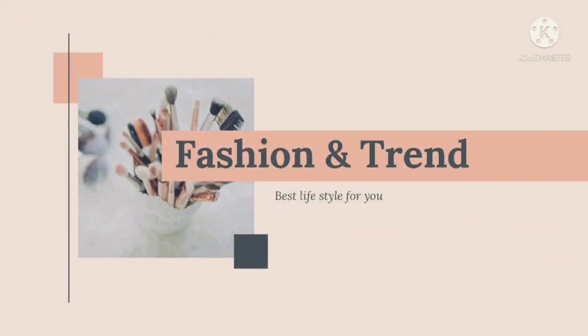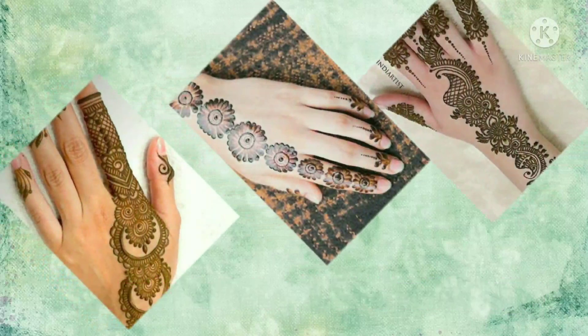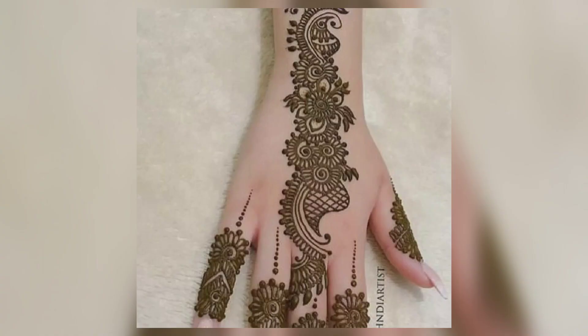Hello friends, welcome back to my channel Fashion and Train. How are you all? I hope you are all good. Today I am sharing the latest stylish and simple mehndi design. So let's start the video.